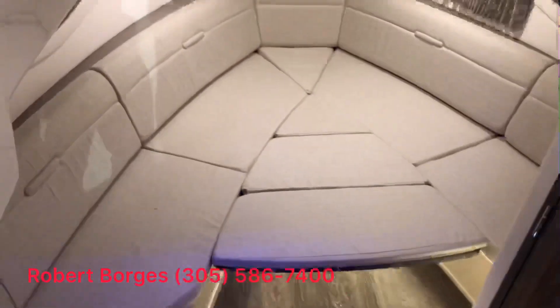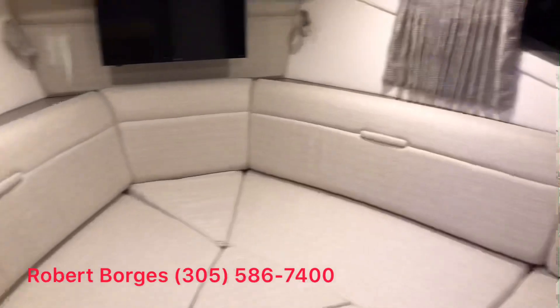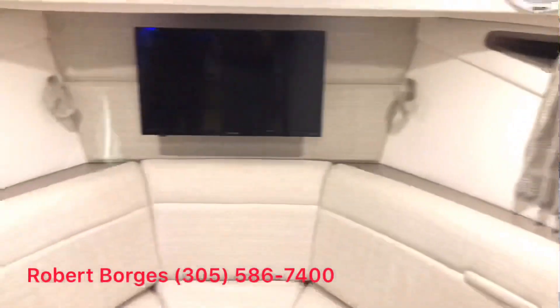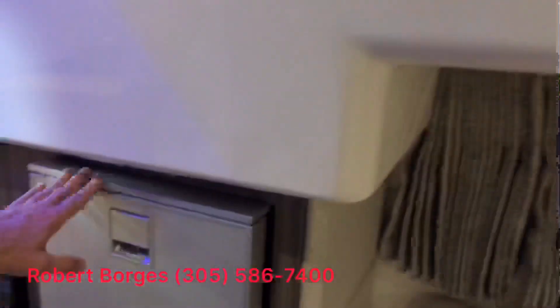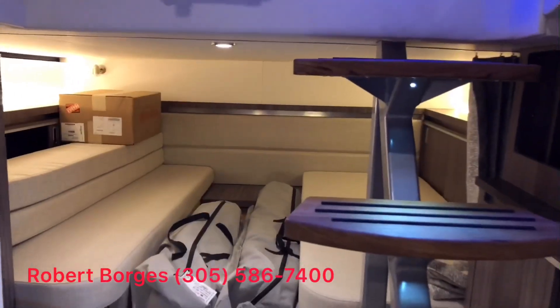And if we go down below, you'll see that the V-berth has been accommodated to the sleeping position, but it also can be turned into a table and you can have a quick snack down here as well. You have below a carpet fridge, microwave, and aft two berths that can also be joined to form a larger bed.